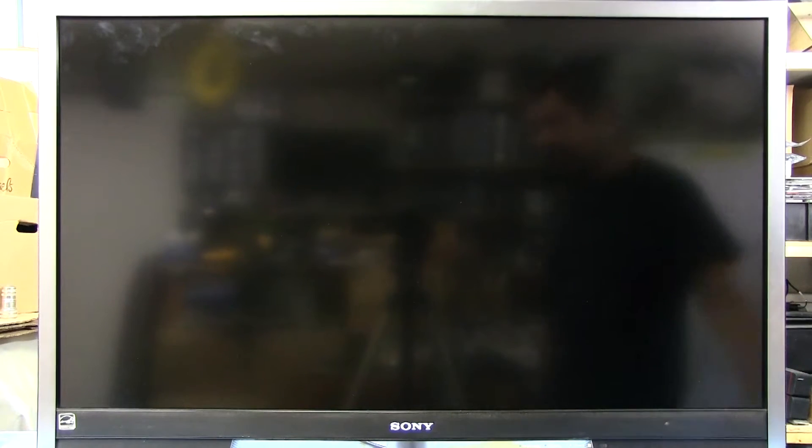A friend brought me this Sony Bravia TV to look at. At first glance, there doesn't seem to be anything really wrong with it, but when we turn it on and give it a second, the power LED comes on, the screen turns on, and it looks extremely washed out. The colors don't look right. Let's switch the input over to HDMI and turn on this Xbox 360 to see what it looks like.